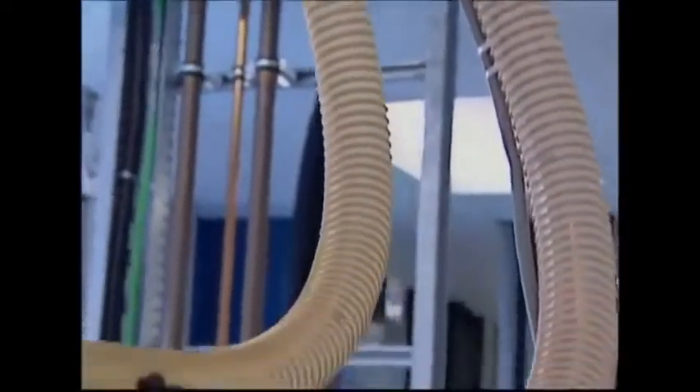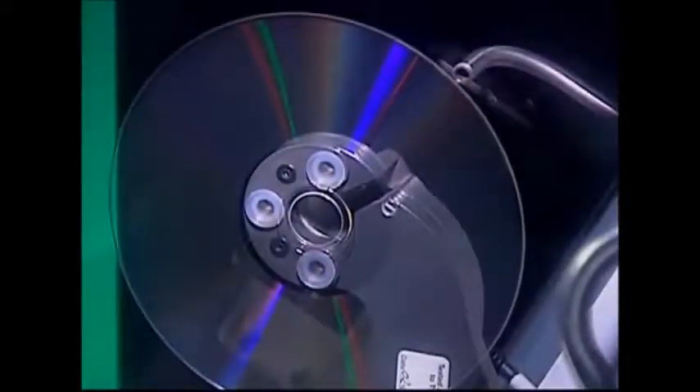The printing press is filled with the raw material, which is a form of plastic called polycarbonate. This is melted and forced against the surface of the negative. A new DVD is pressed like this every three seconds.